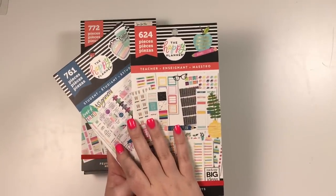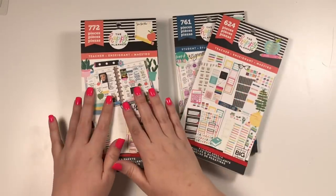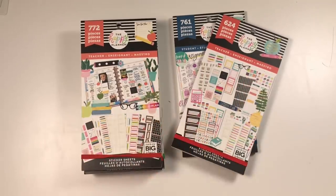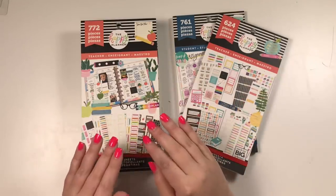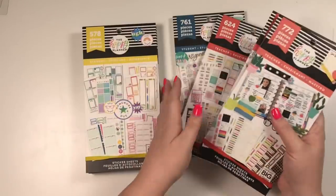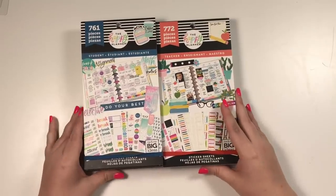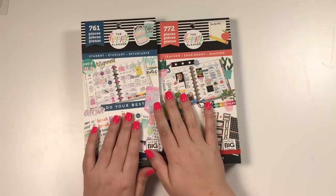These two are definitely going to be at Joann's. I don't know if they're going to be at other stores, and I'm not sure exactly what stores all of these are going to be at because the Happy Planner hasn't said when I'm filming this video. Before I publish the video I will try to put all that information in the description so that you know where to check out these books.